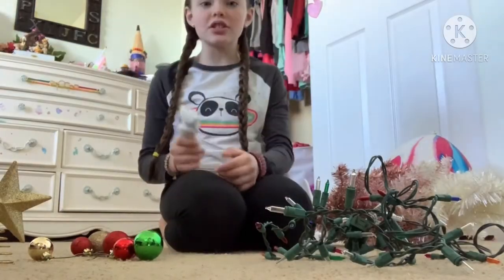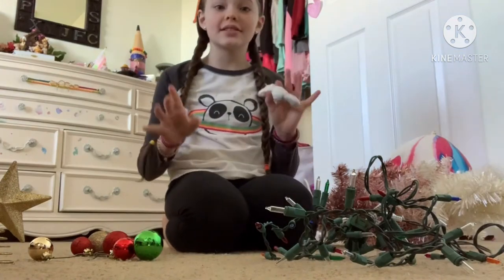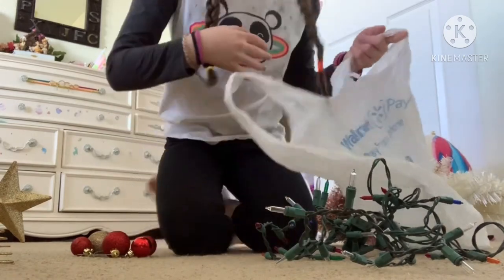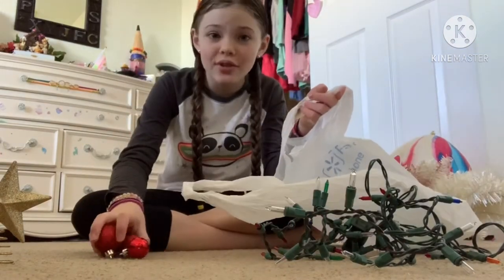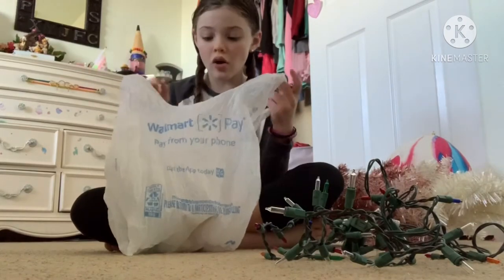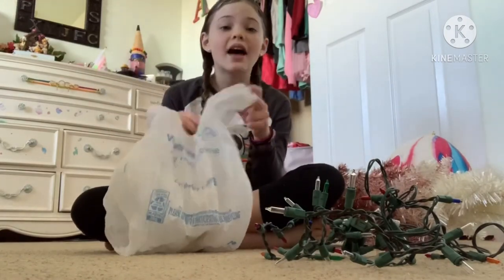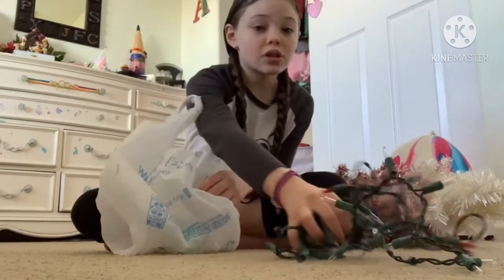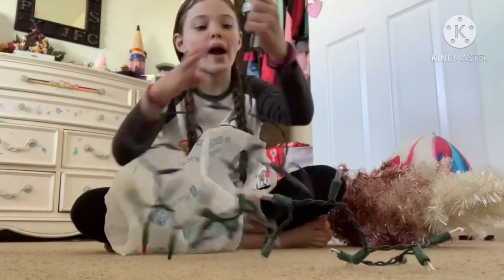Okay guys, I got the bag. Now let's put all of these inside the bag. If you guys are new to the channel, go subscribe and like this video. Okay, we got all the ornaments inside — at least they're plastic so they won't break. Now let's put the lights in but we have to wrap them up.